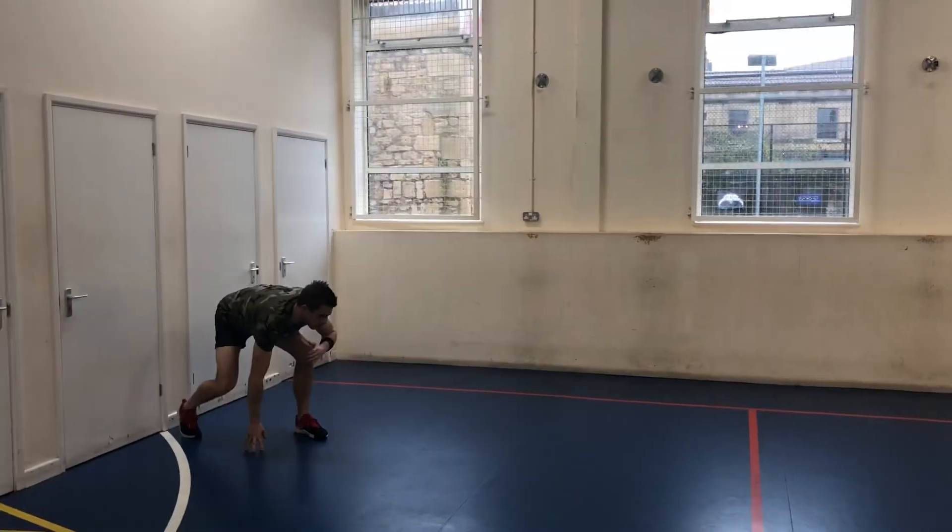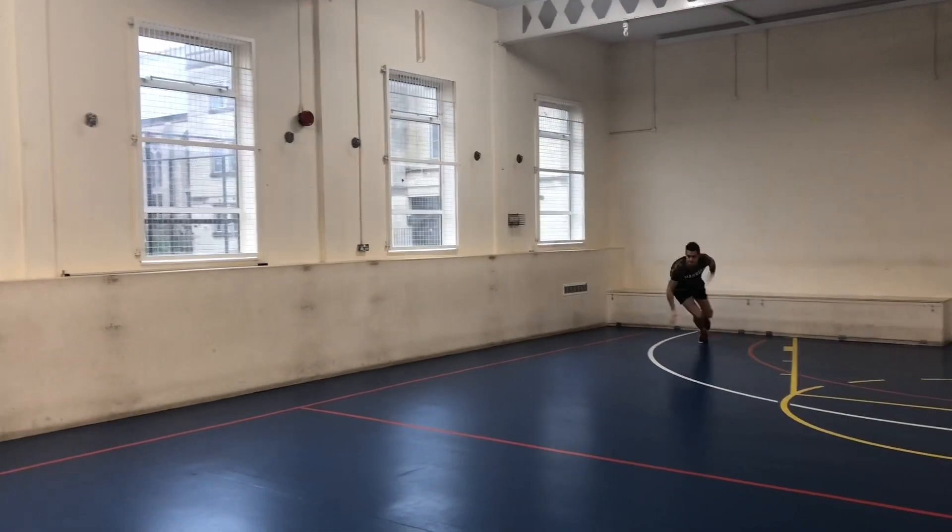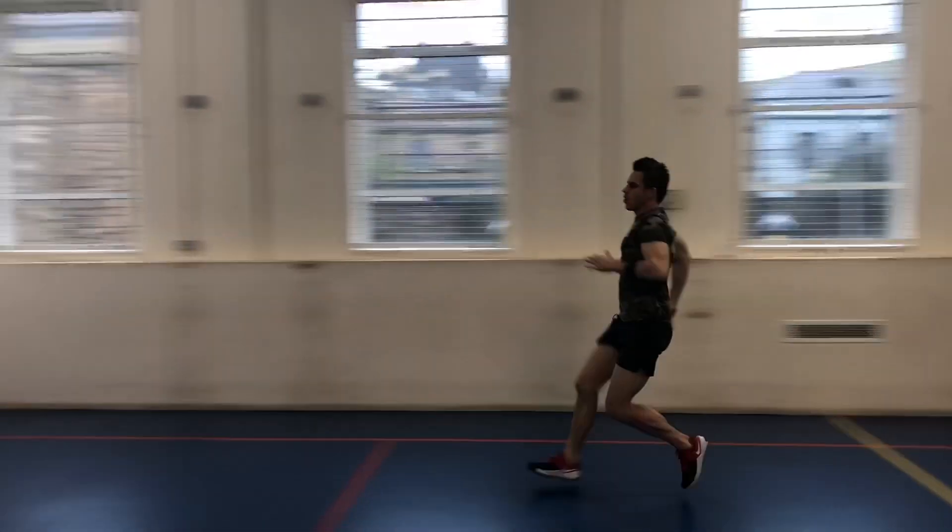So for his cardio training, he does a lot of sprints. A good way to do your sprints is to find an open area and then sprint hard for 20 seconds, then take a 10 second rest, and repeat for five or six rounds.